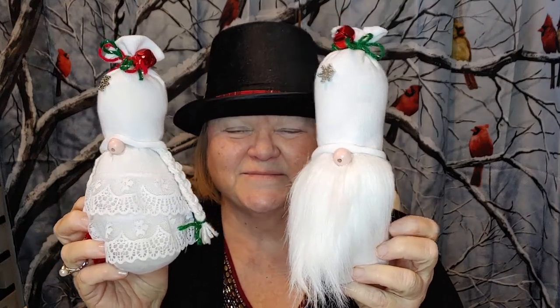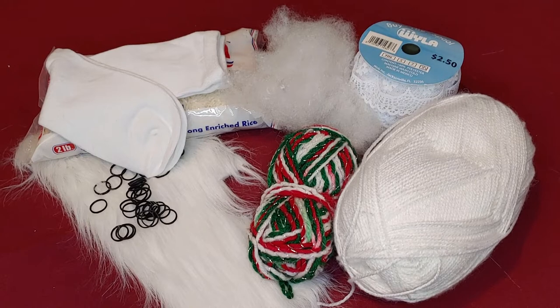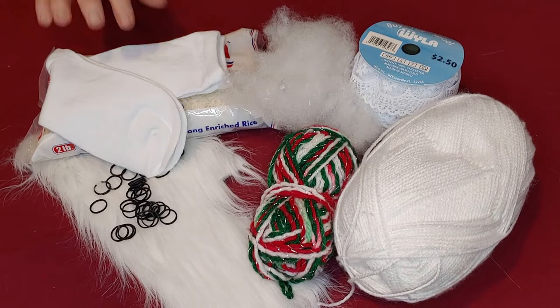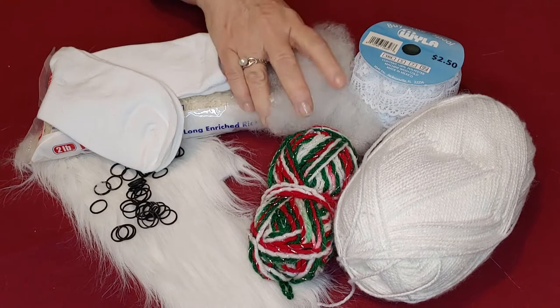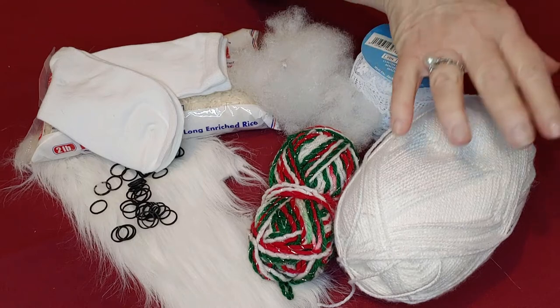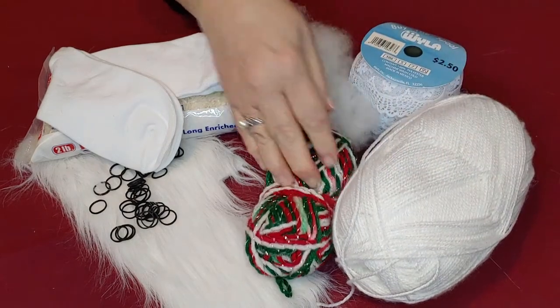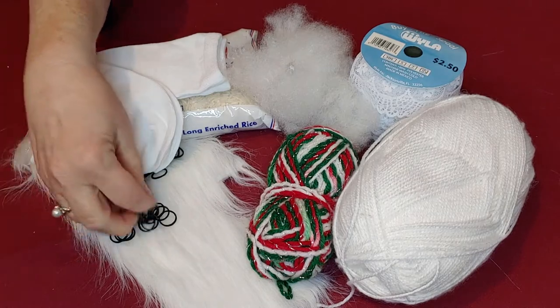Let's get started. The items you need to do this craft are a pair of white socks, some rice, a little bit of fiberfill, lace, white yarn, and a colored yarn, some fun fur, and a few rubber bands.